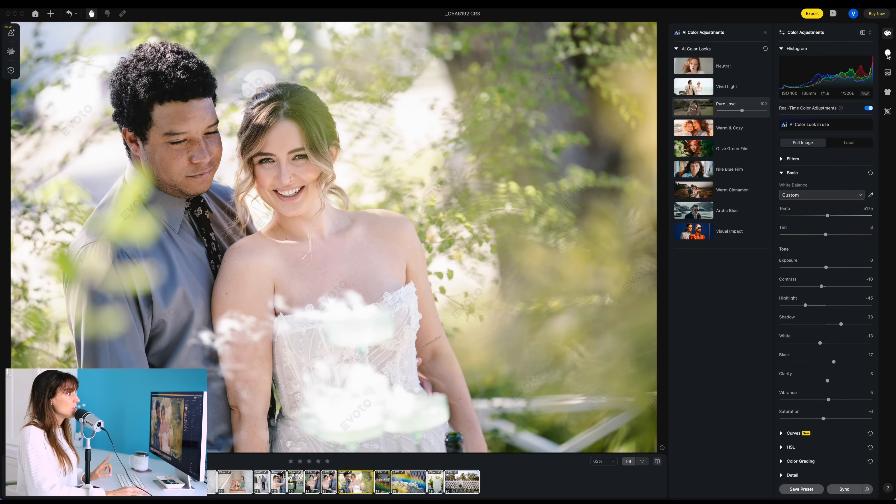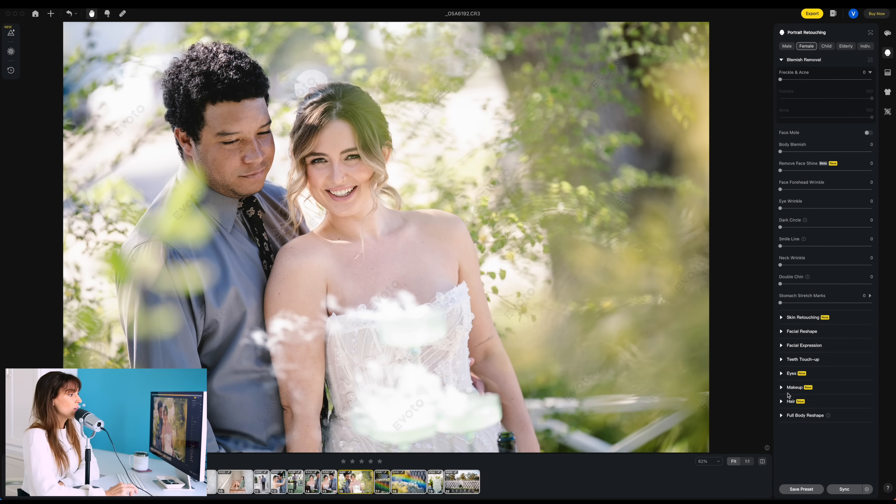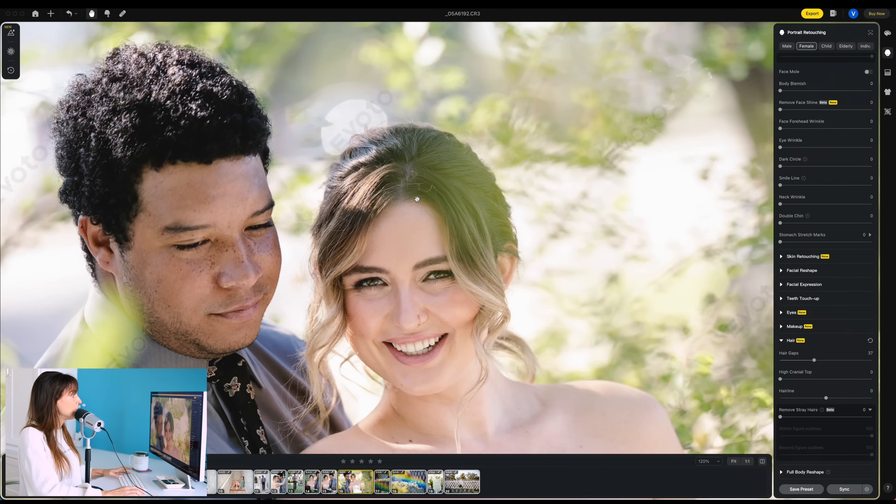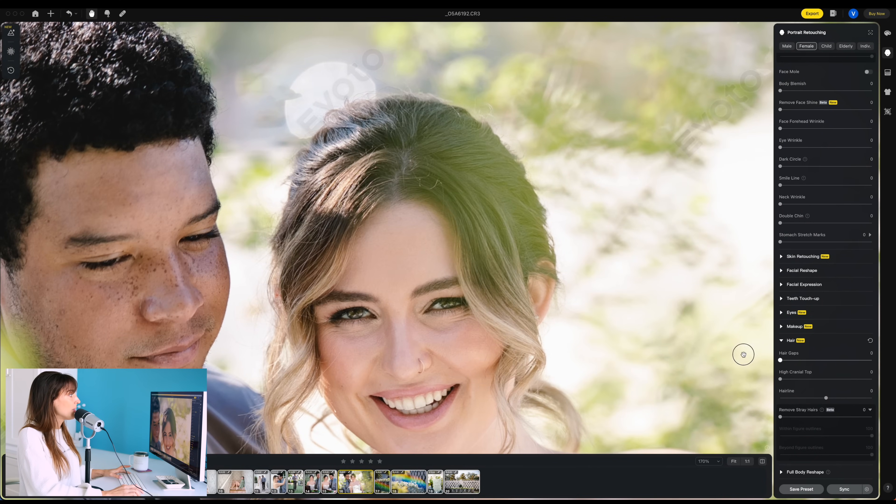We can go over here into our portrait retouching, down to hair — and you can see it's new. It's unbelievable what we can do. First of all, hair gaps. Balding people, myself included a little bit — this is now so easy to fix. We can hit hair gaps here and look at her hair right here. I wouldn't even call it hair gaps, just like you can see the part, and look how we can just cover it up. Let's zoom it in. Just that hair gap — that was before, and that's after. See how it's moving it all in?